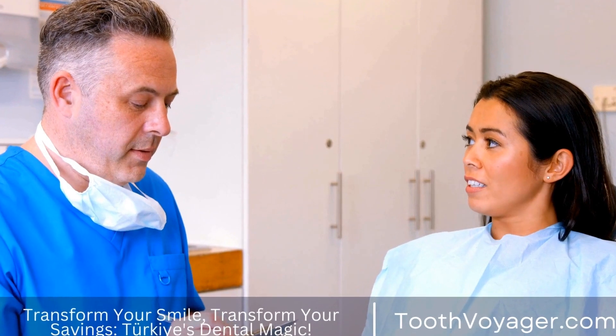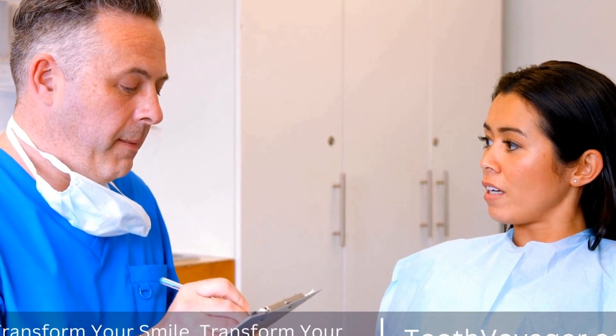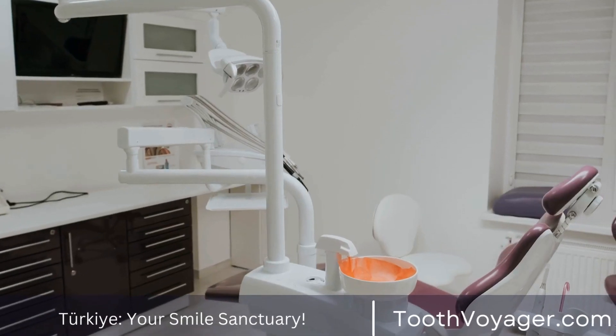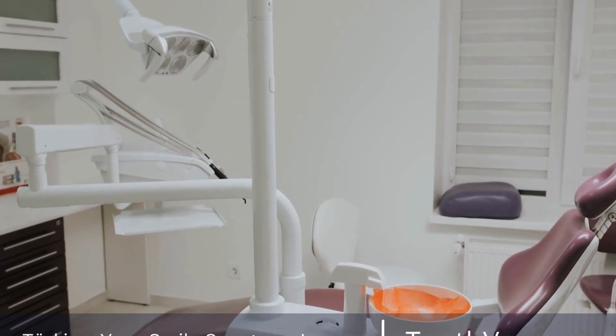After the crown is placed, the patient will be advised on proper oral hygiene practices to maintain the crown and protect the underlying tooth. Regular dental checkups and cleanings are essential to ensure the longevity of the crown and overall oral health.